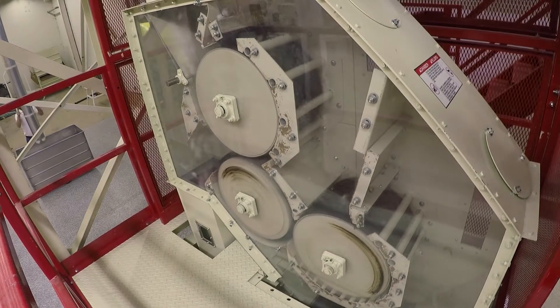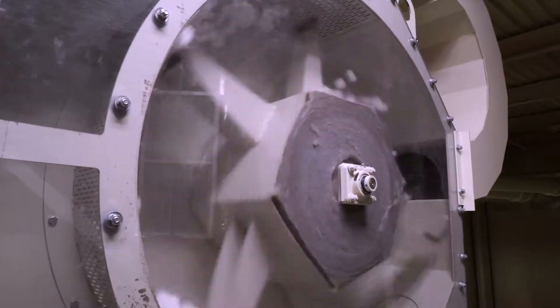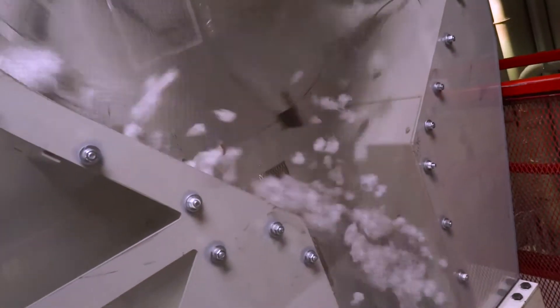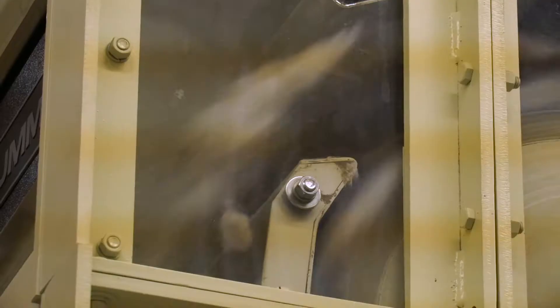Then it will go into a stick machine, which will remove the sticks that are kind of entangled with the seed cotton. Then it will go into the extractor feeder just above the gin, which will keep doing this, also removing some aborted ovules and things like that.